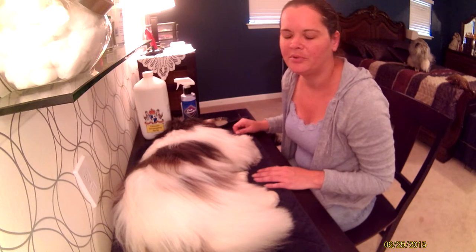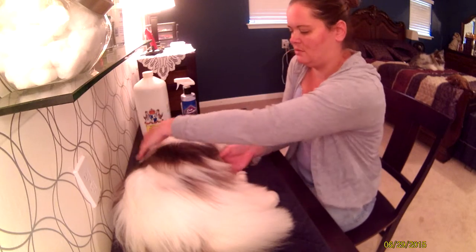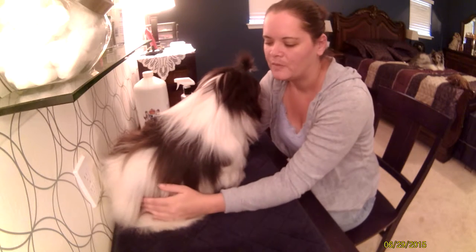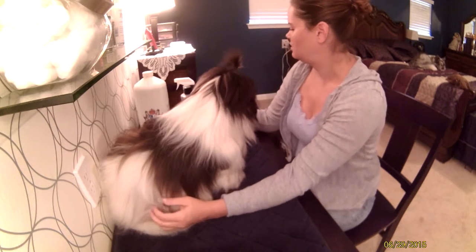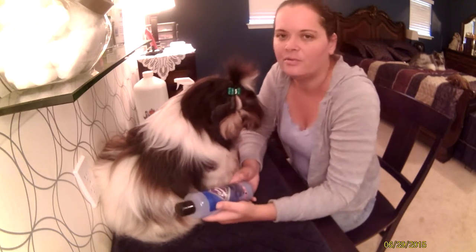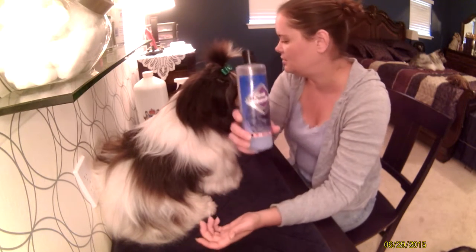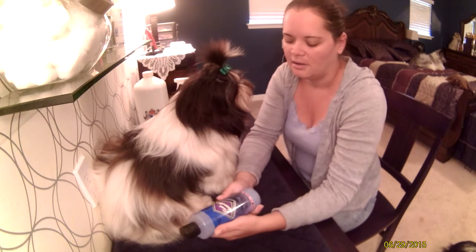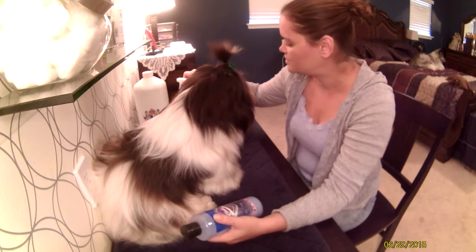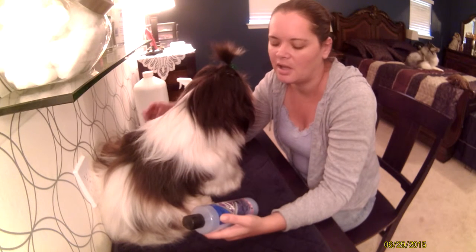For the most part I use it to detangle when I'm blow-drying the coat, and it works very well. I also have the Coat Handler — it's a leave-in conditioner, so you don't have to wash it out when you give the dog a bath. I find that it makes an excellent grooming spray, and I think it works better than the Crown Royale version. It makes the dog's coat very soft, you only need a little bit, and it smells really nice.